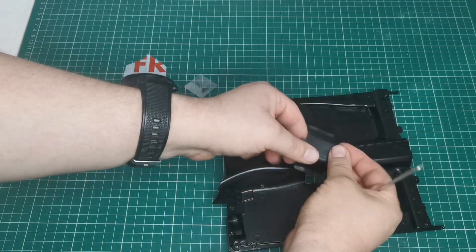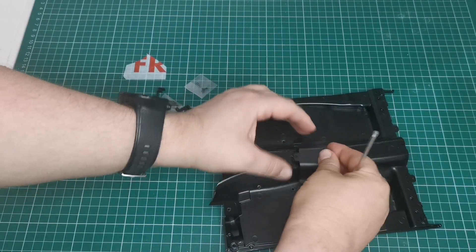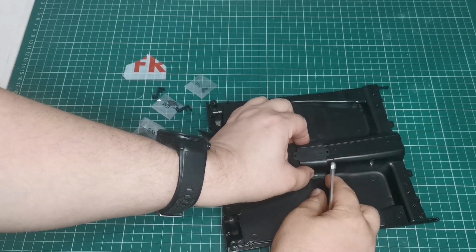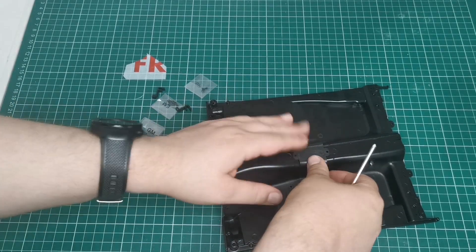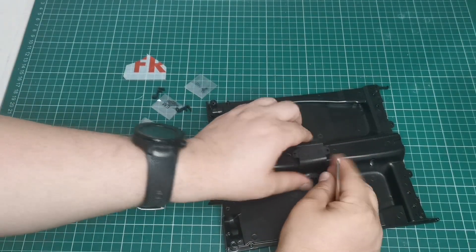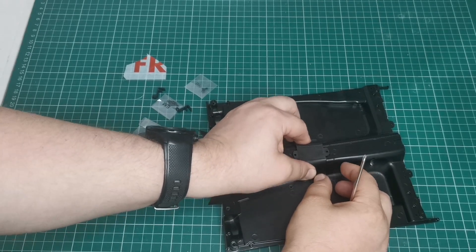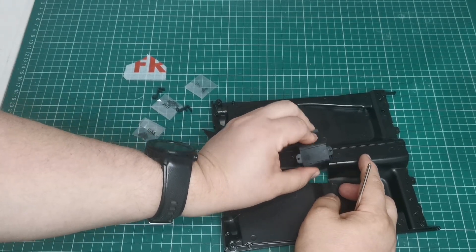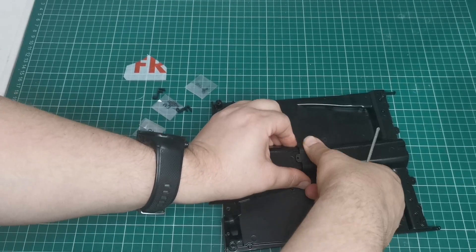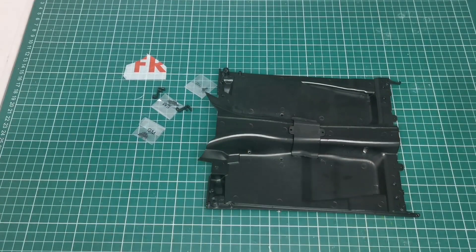We're going to be working on the central column. It goes around the other way — there we go. It sits in here, which is a tight fit for sure. Then we're going to screw GM screws into these two sections.